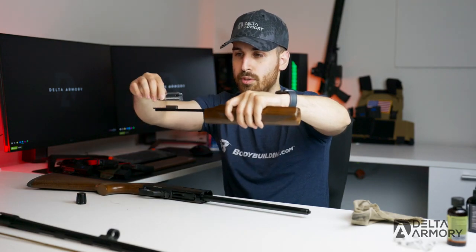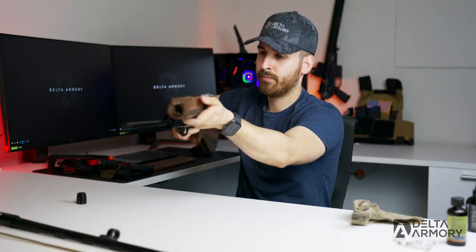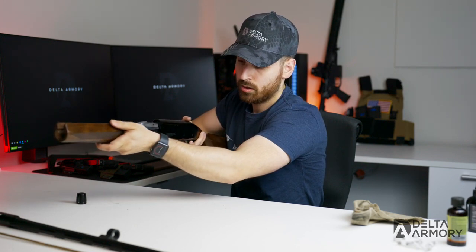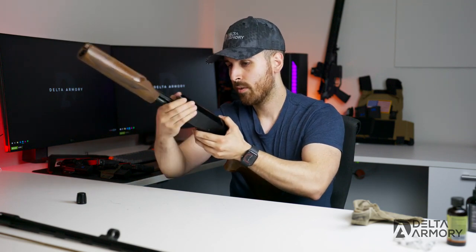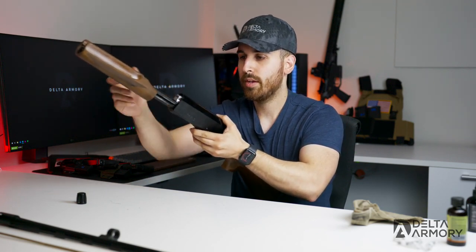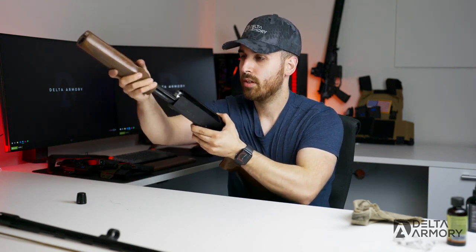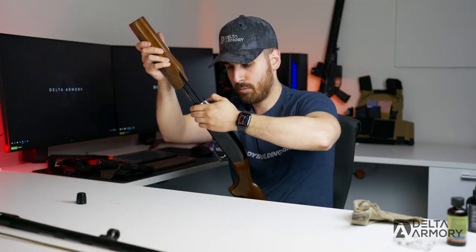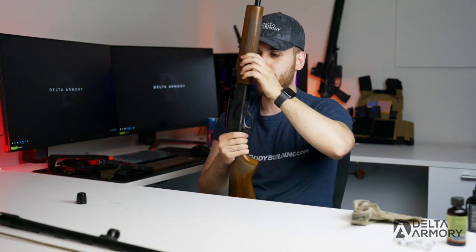Now to reassemble: check the action bar, place the bolt on top, grab the firearm and slide it into the magazine tube up into the receiver. Hold the button down so you can get the bolt back in — it may take a little wiggling and convincing. Once it's all the way back, we're good to proceed.